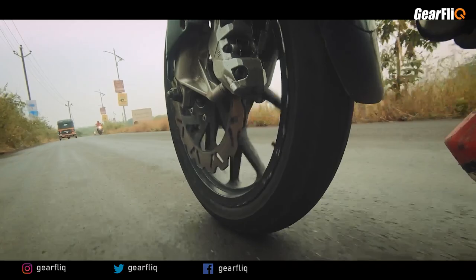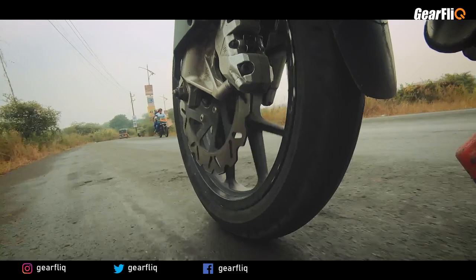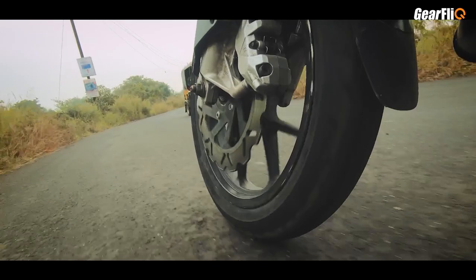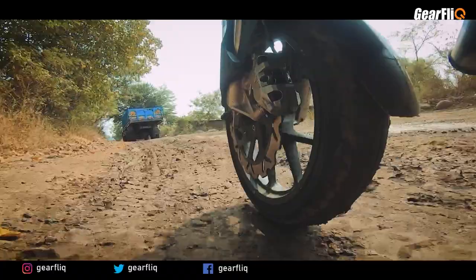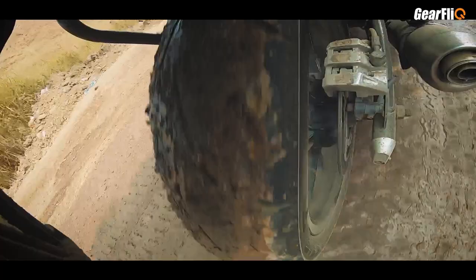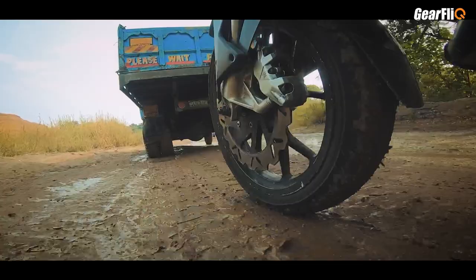Now let's talk about wet condition performance. When I rode this tire on wet road surfaces, my confidence was better and I felt good bike control. But when I rode in slushy areas, I lost some confidence and experienced quite a bit of fishtailing. I didn't lose traction completely — maybe because the tires are new. I'm not sure if the story will be the same after 7,000 km. But overall, since you will mostly ride on roads, wet condition performance should not be a major concern.